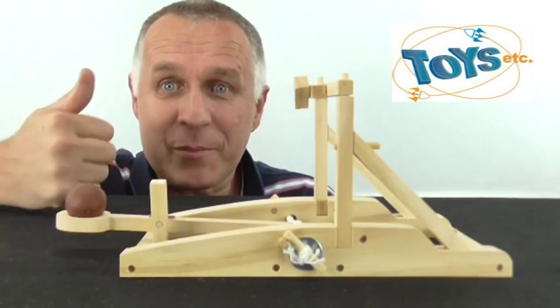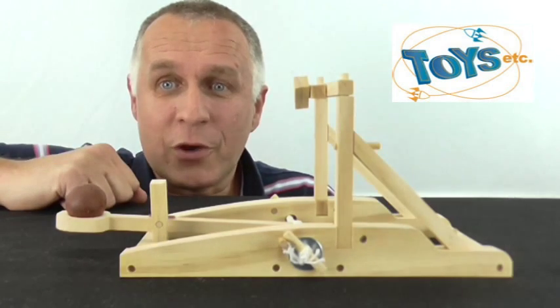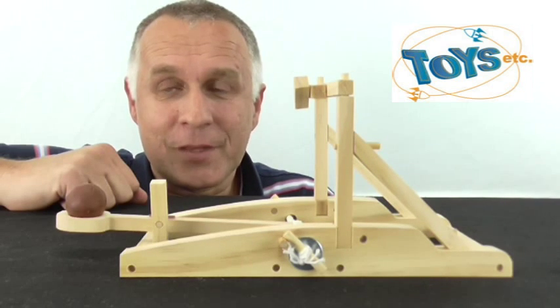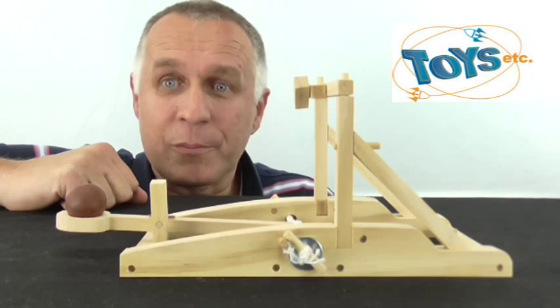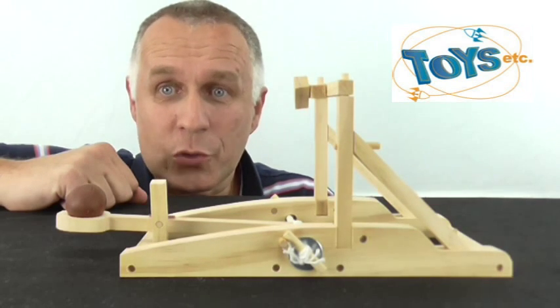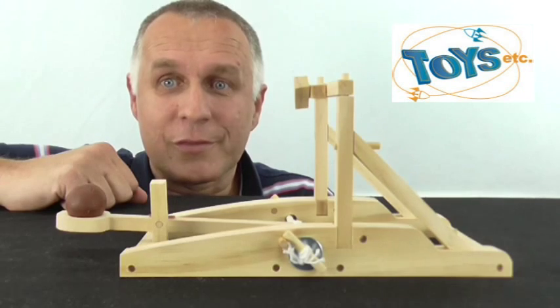If you liked this review please give us a thumbs up. To be notified when we add more reviews please subscribe to our channel now. If you have any comments of course you may enter them below. To view or purchase any of our products visit toysetc.com.au. Thank you.